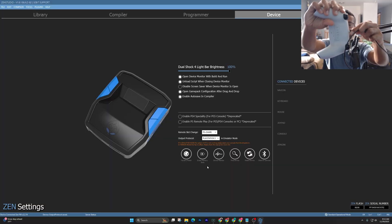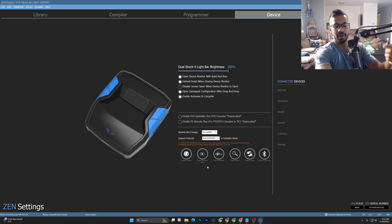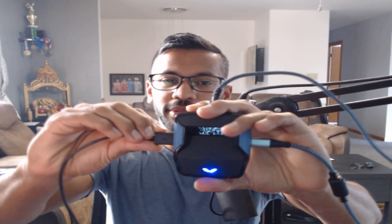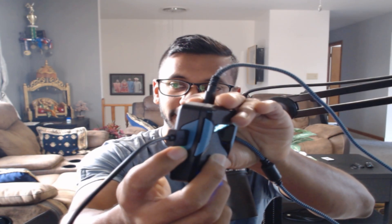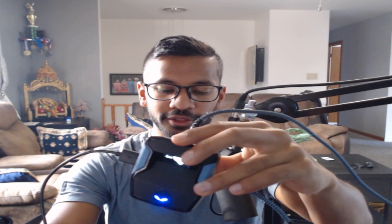The USB-C end goes into my PS5 controller, and the normal USB end — I personally like to plug in right where the blue button is. As soon as you plug it in, make sure there is a green light, which means your controller is getting power. If you plug it in on the bottom, there'll be a green light there as well. If you don't see the green light, you'll have to change out the cable — it's not giving enough power.